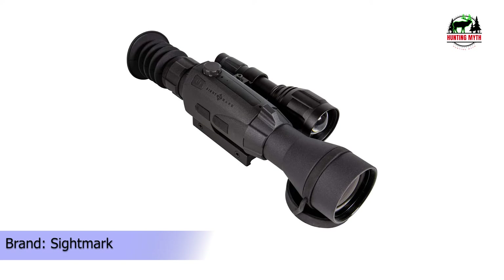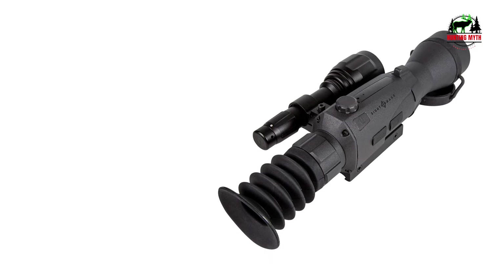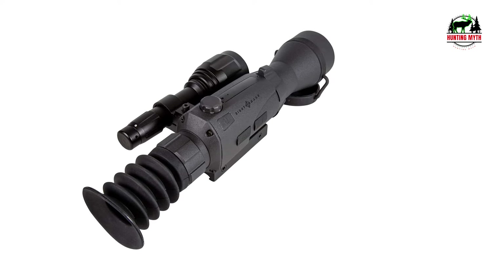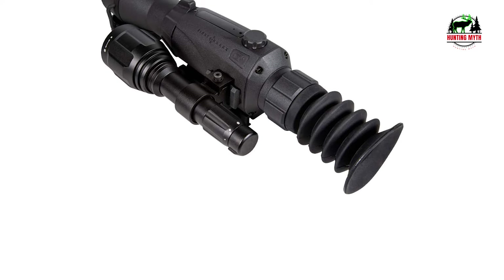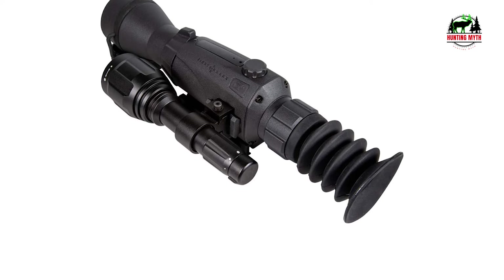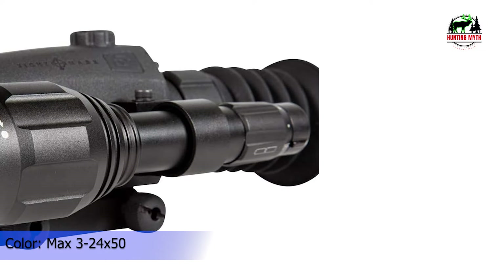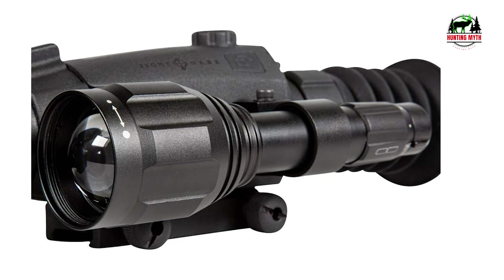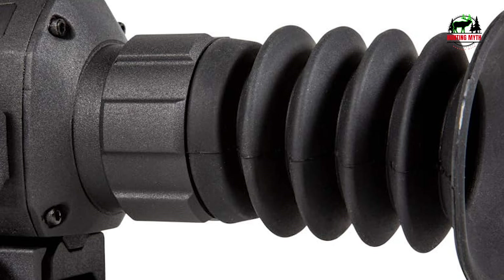One of the standout features of the Sightmark Wraith 4K is its 8x digital zoom complemented by a 4x optical system, allowing magnification of up to 32x, ensuring distant targets are brought closer with clarity. For those who prioritize customization, the Wraith offers 10 reticle options and 9 different color choices, enhancing aiming and accuracy. The package includes an IR flashlight, a daytime lens filter and objective lens cover, a fixed Picatinny mount, a USB cable, and a user manual. The inclusion of the IR flashlight significantly enhances the scope's night vision capabilities.